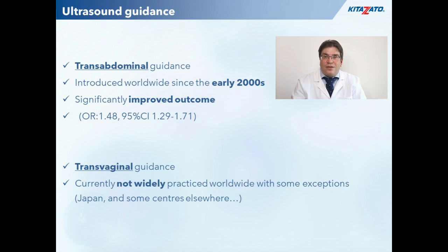Transvaginal ultrasound guidance, on the other hand, is less popular worldwide, except from Japan where it is the routine approach at the CATO ladies screening group. In fact, the Japanese manufacturer Kitazato has developed a specifically designed embryo transfer catheter for this innovative method. So now I would like to guide you through the whole process by using some ultrasound images and a domain demonstration.